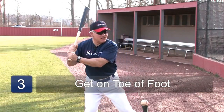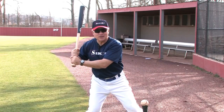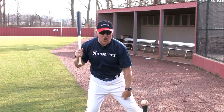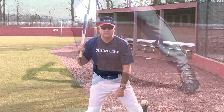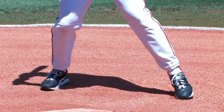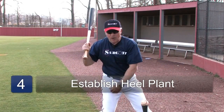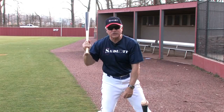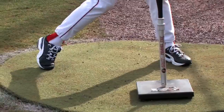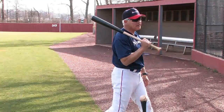The next part of the swing is the stride. We can take no stride or we can take a stride — it doesn't matter. But whatever happens, we're going to get on the toe of our front foot. This is called toe touch. We're already loaded up and ready to go. Then heel plant — our left heel goes down and immediately, without the bat moving, our back knee starts to turn and we're turning on the inside of our foot. We want to turn on the inside of our foot so we can get our foot turned quickly, which turns our hips quickly and gets our shoelaces pointed towards the pitcher.